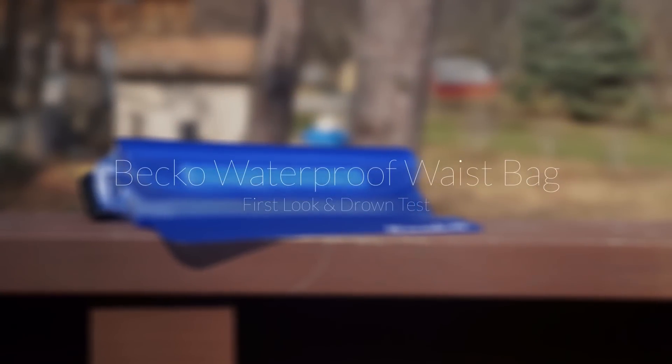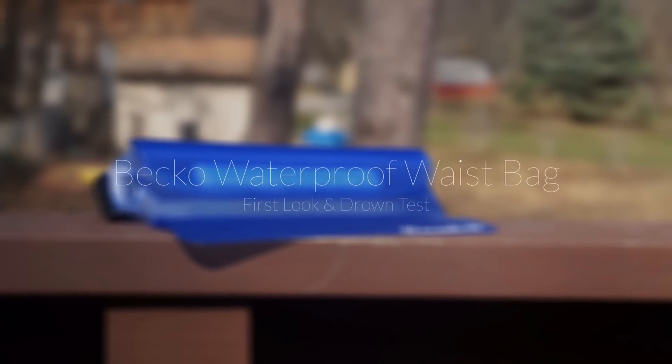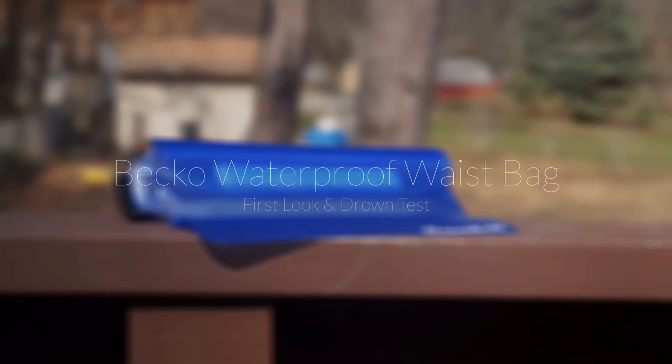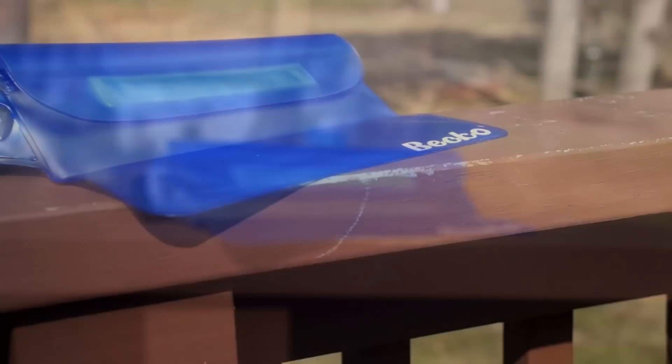Hey guys, this is Louis with Geek. I'll be here with my first look and dip test of the waterproof waistband from my new friends at Beekle. Basically, this waistband is supposed to make your smartphone, your MP3 player, and other devices such as your camera waterproof.